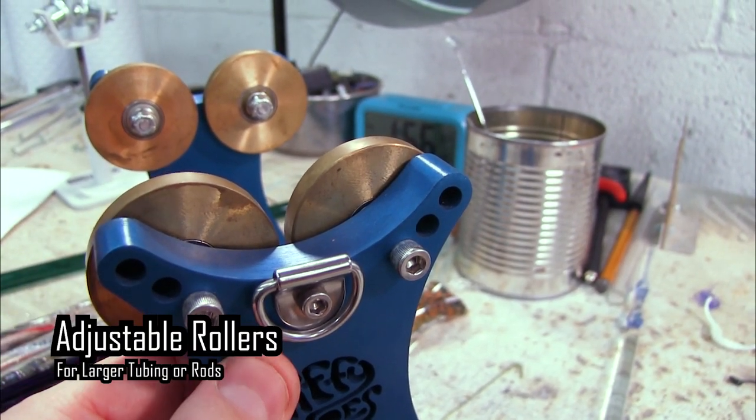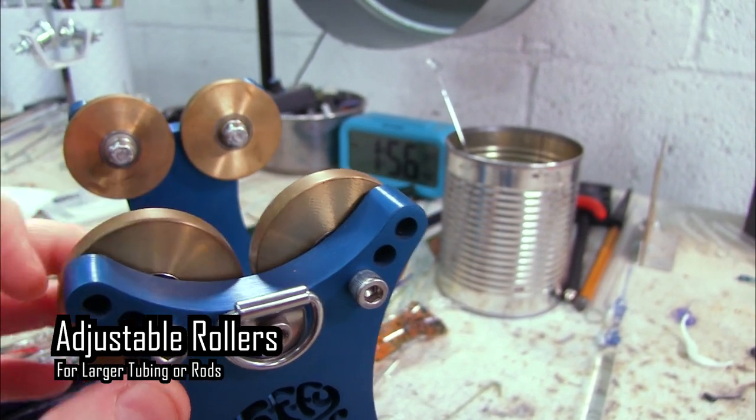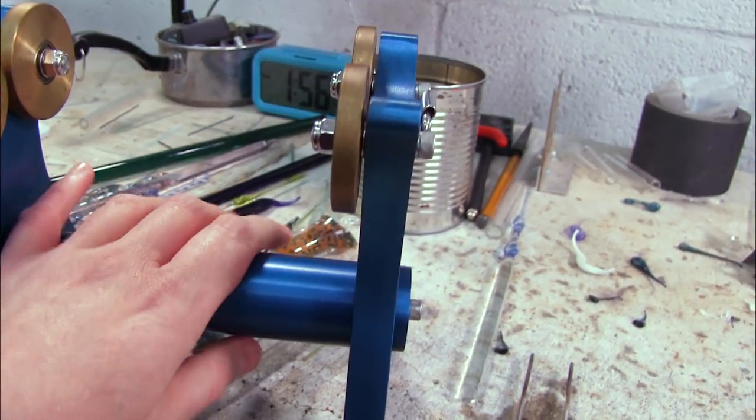The rollers are adjustable — as you can see they have some holes here, so you could remove that Allen key and adjust the rollers. In case you need to use bigger tubing, you have the option to do that, which is awesome.